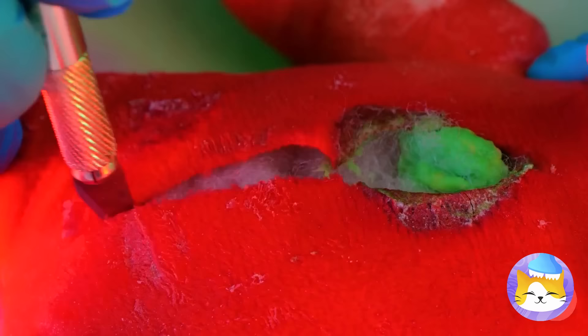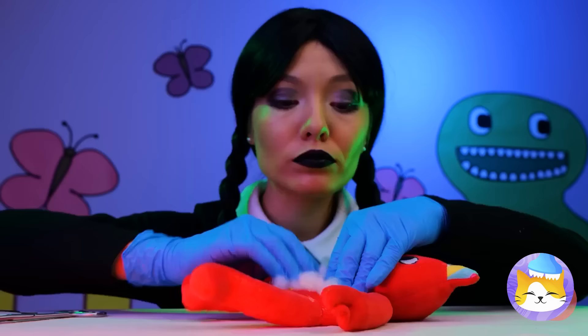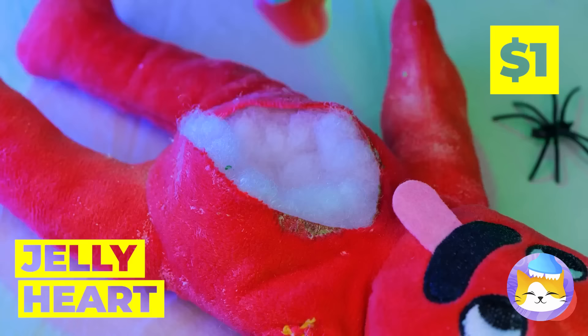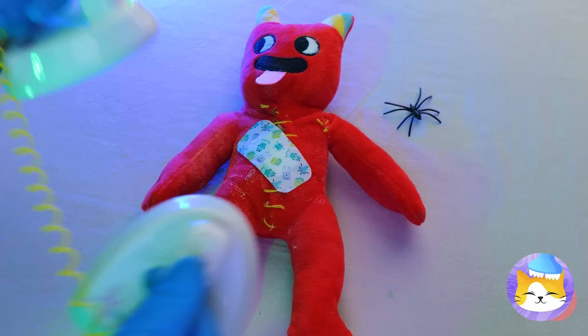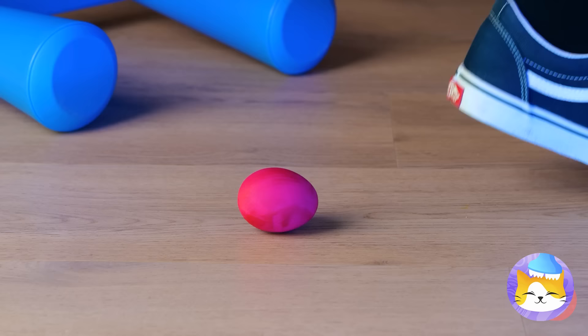Let's take a look inside, shall we? Is that more worms? Hope Wednesday saved room for dessert! Here, have a new heart, tin man! We just need to stitch you back up — and a band-aid wouldn't hurt either. But you might feel a slight shock — clear!